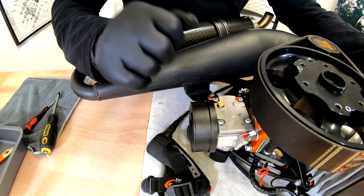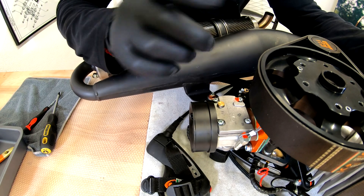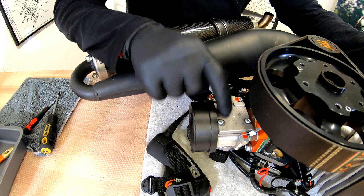Once the airbox is removed, now we have access to the fuel pump part of the carburetor, and the mysterious screen is right under the pump.